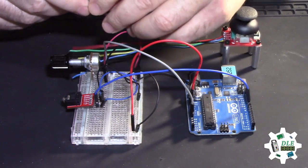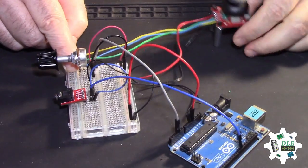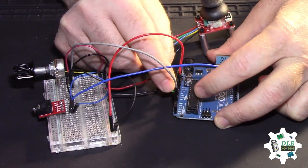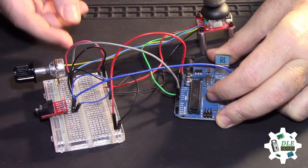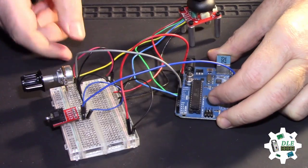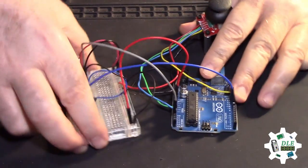Here — ground, power, this, here. Pots for one and the other one, and that's it. Perfect. Here.